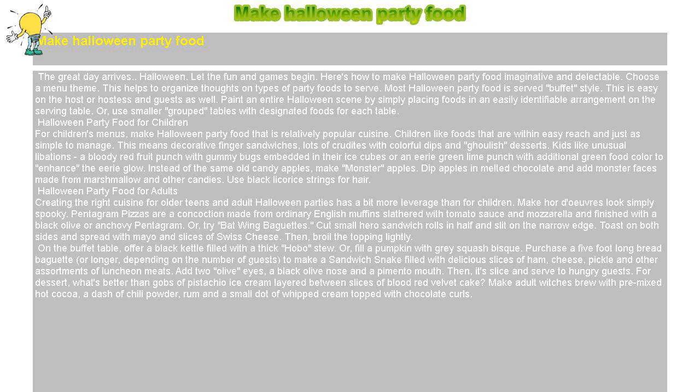Purchase a five-foot-long bread baguette, or longer depending on the number of guests, to make a sandwich snake filled with delicious slices of ham, cheese, pickle, and other assortments of luncheon meats. Add two olive eyes, a black olive nose, and a pimento mouth. Then slice and serve to hungry guests.